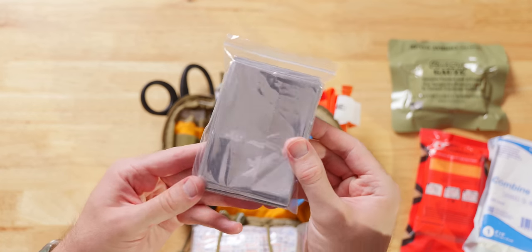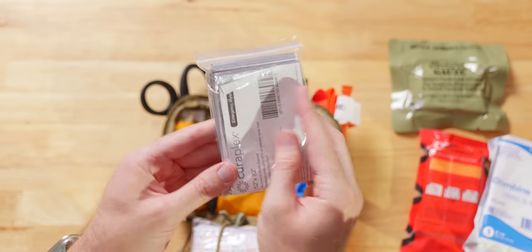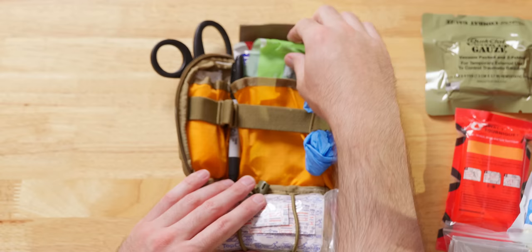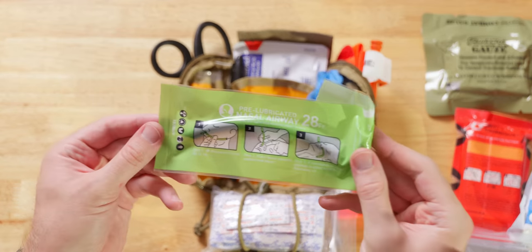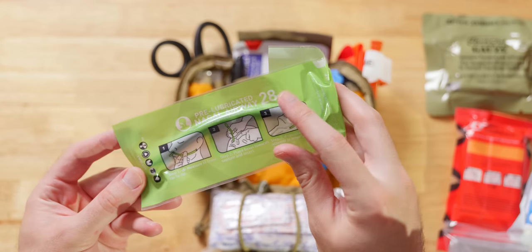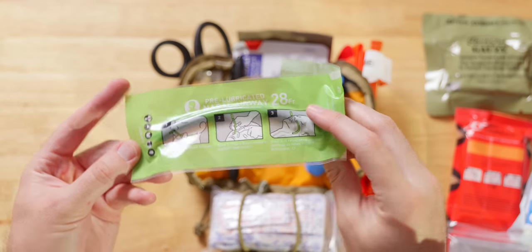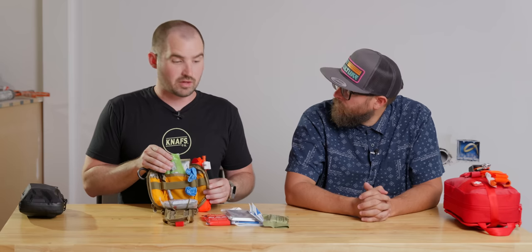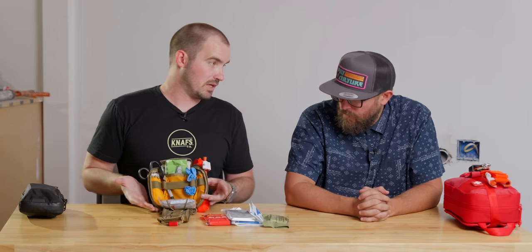A Mylar blanket, because hypothermia kills in trauma — people get very cold during traumatic events. You're probably not going to be cold, but your patient might be, so make sure you keep people warm. I also have an NPA — a nasal pharyngeal airway — this is a standard 28 French. For this specific kit, that's what I had space for. First aid kits are all about trade-offs.